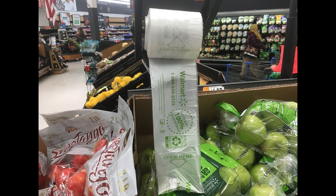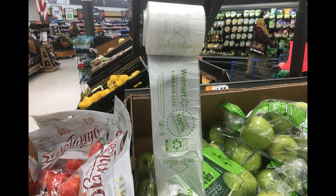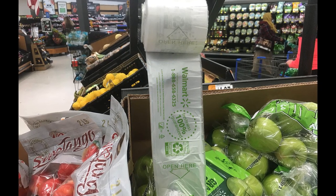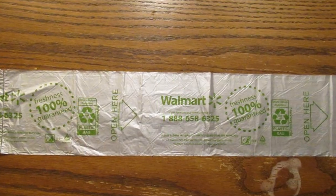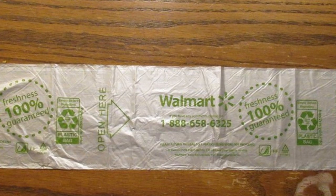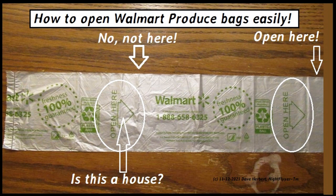Welcome. Many of you already know how to do this, but this is for those who don't know, and maybe for those who don't speak English. There's actually no Spanish instructions on the opposite side. The supposed arrow looks more like a house. It says 'open here' in the middle of the bag, and the writing is no easy color to read, so I can understand the frustration. But not to fear — here's an easy way to open a Walmart produce bag with one hand.